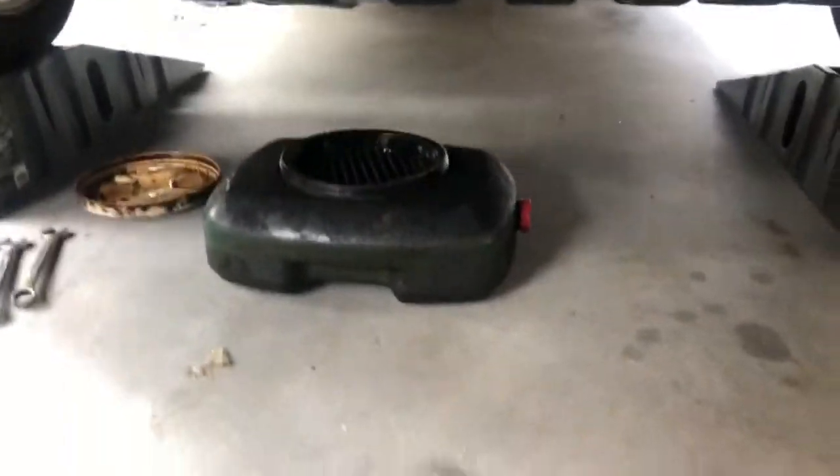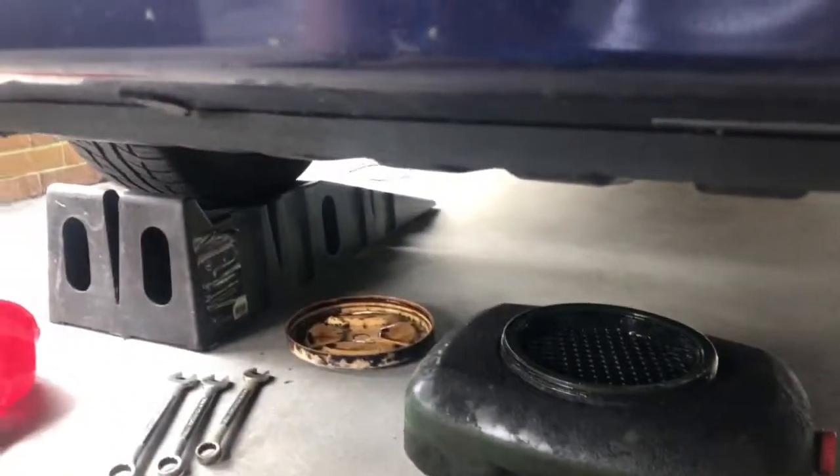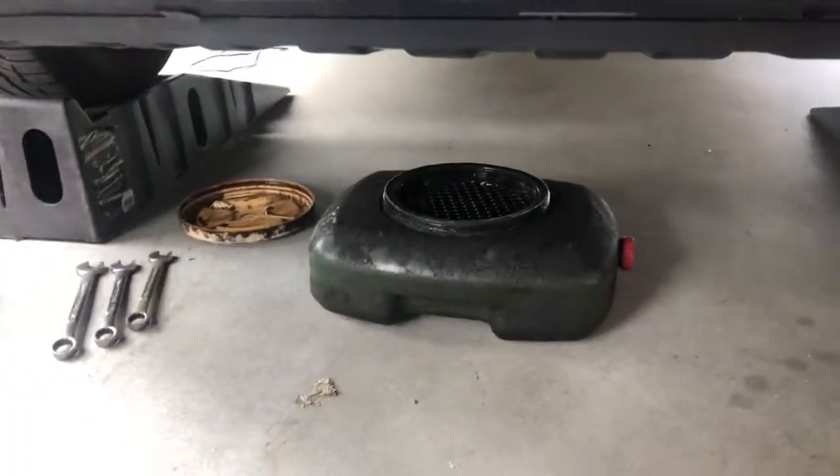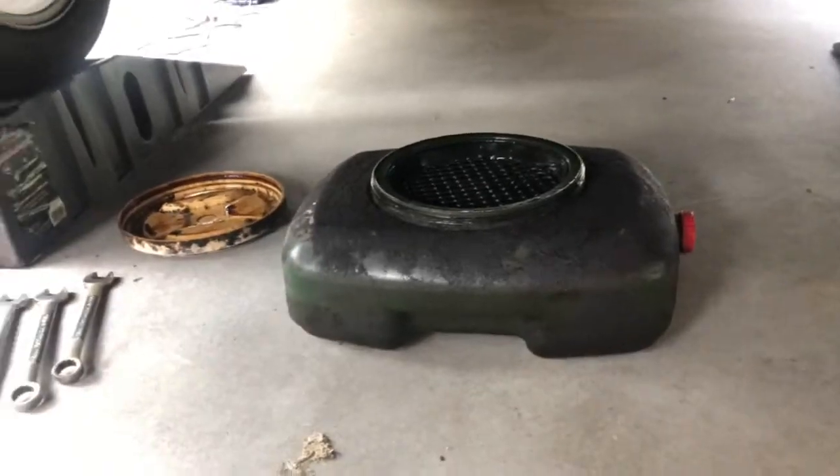This is what I have for my car. Here is the oil, and the oil is going to drain out into the drain pan.